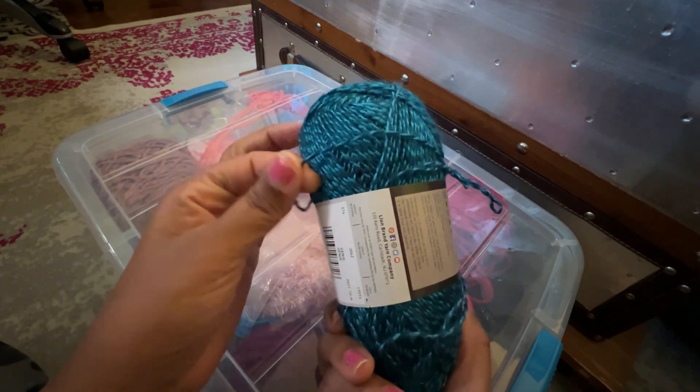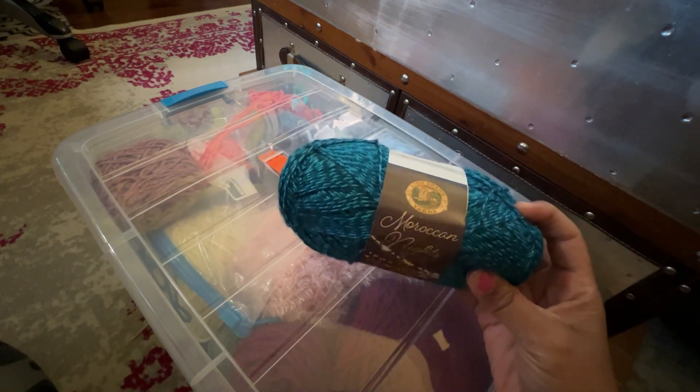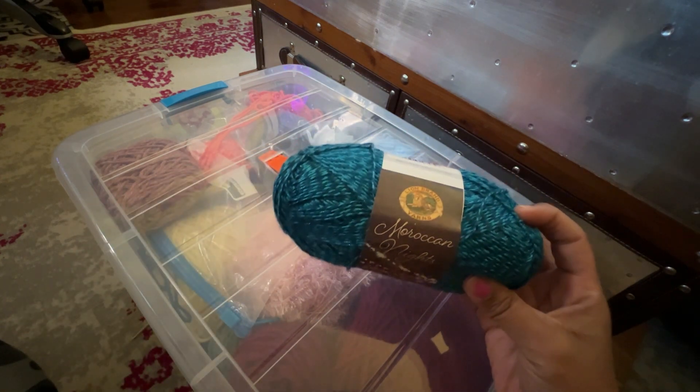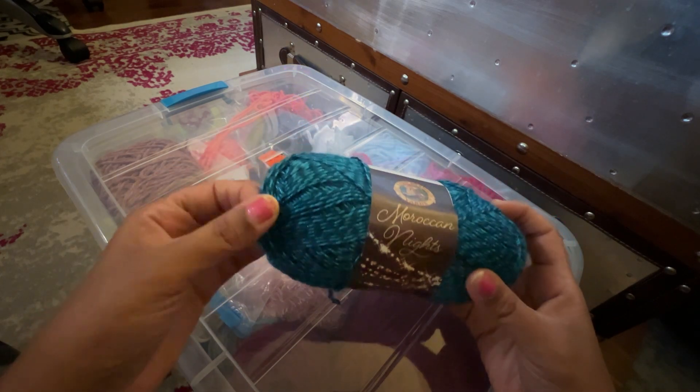But when I pulled it out I realized it is really, really thin — I didn't realize it was so thin. So this one I felt like probably wouldn't work on its own; it might be kind of cool to try holding it together with another color, like another shade of blue.